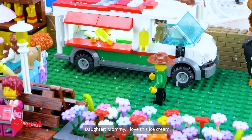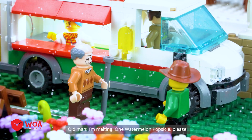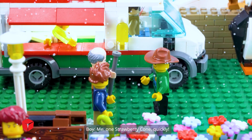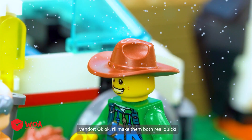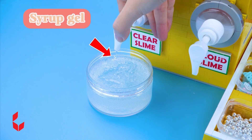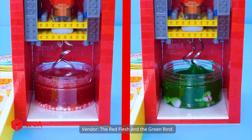Mommy, I love this ice cream. I'm melting. One watermelon popsicle, please. One strawberry cone, quickly. Okay, I'll make them both real quick. Syrup gel. For the watermelon popsicle, I'll need two parts: the red flesh and the green one.